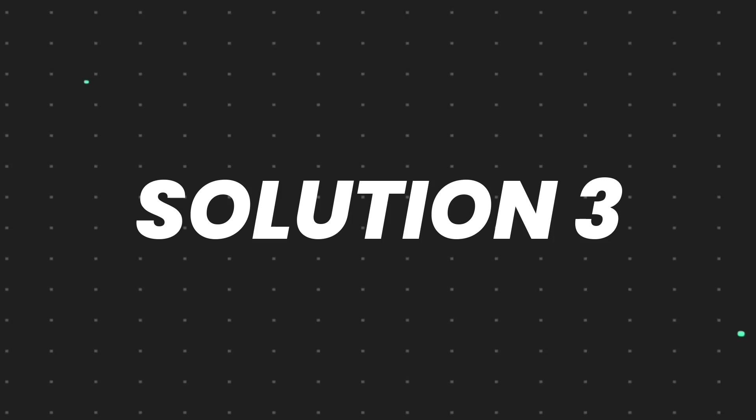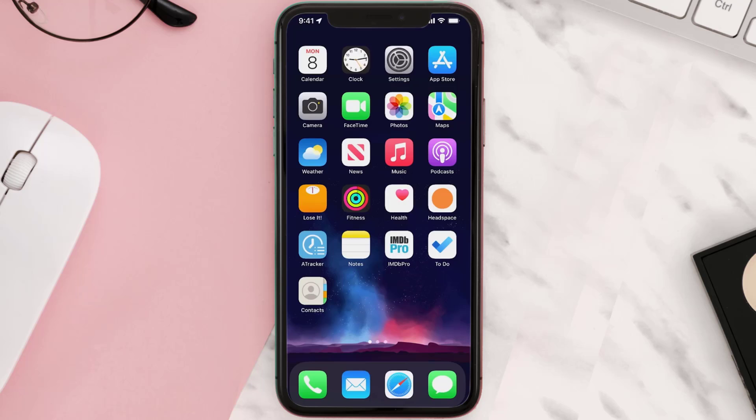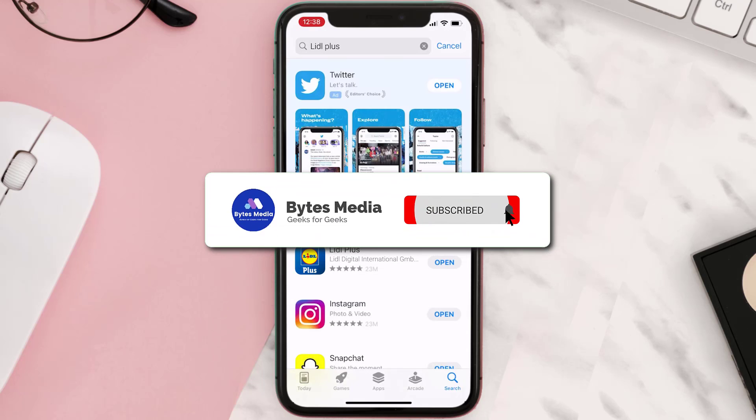If that doesn't fix the issue, you need to completely reinstall the app. Follow the on-screen instructions to navigate to the app page, then tap on Delete App to uninstall it from your device. Once uninstalled, open the App Store, search for the app, and tap the Get button to install it back on your device. Hopefully this will fix the issue.